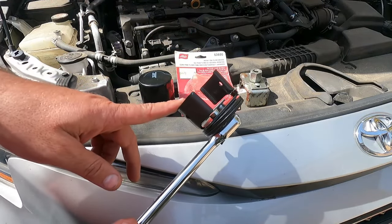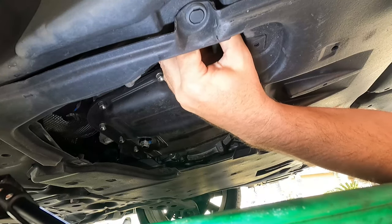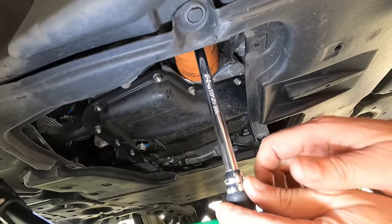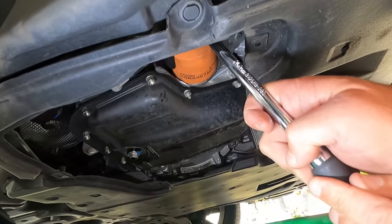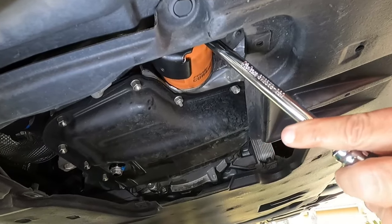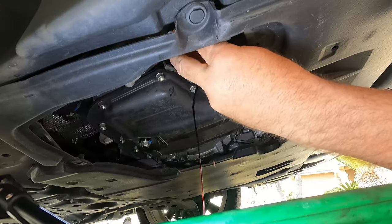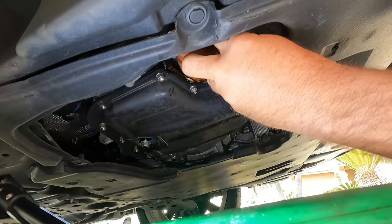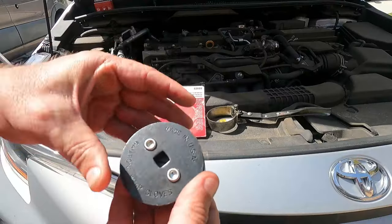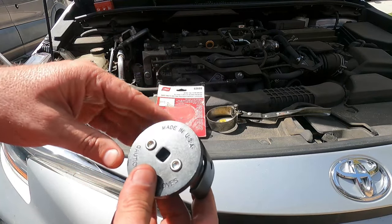So let's dive underneath here and take off the old oil filter and see how this works. Here's the old oil filter. We'll just slide this one on, put our ratchet in there, and make sure we've got our bucket underneath. Piece of cake. And just like that, the old oil filter is off. You can see this worked exactly like it was supposed to — it was able to break that oil filter loose, and I was able to spin it off the rest of the way by hand.